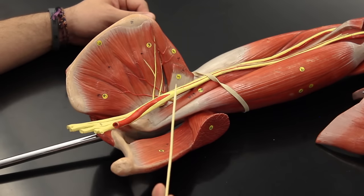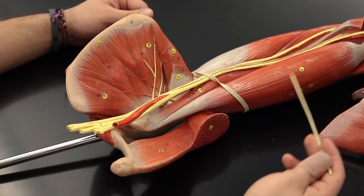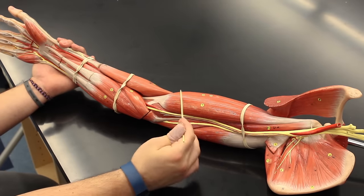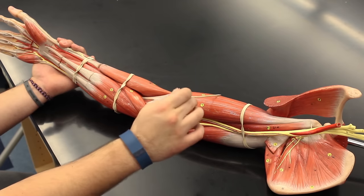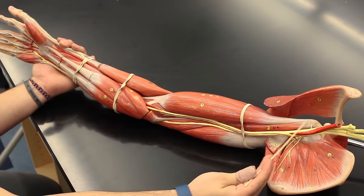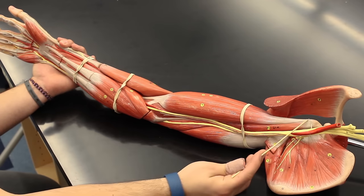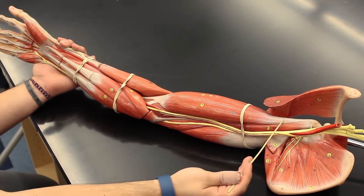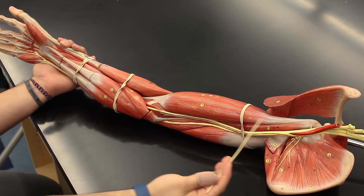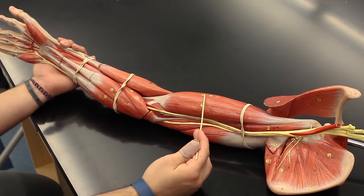Now we're going to look at the biceps muscles. The biceps brachii has two heads: a short head and a long head. The short head attaches to the coracoid process, which is one of its origin sites. The long head attaches at the supraglenoid tubercle. We'll treat them together as one muscle — the biceps brachii.